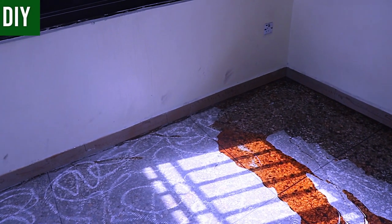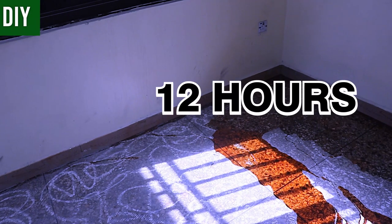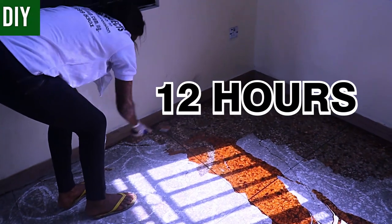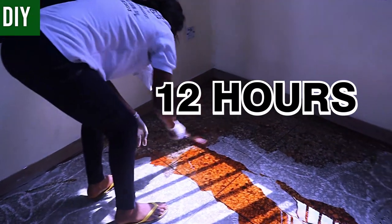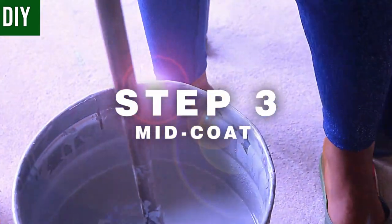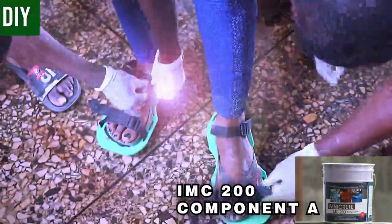Once we're done priming, allow the primed surface to stay idle for 12 hours — no entry, no traffic, nothing. After that 12-hour duration, you move on to Step 3: the mid coat layer.